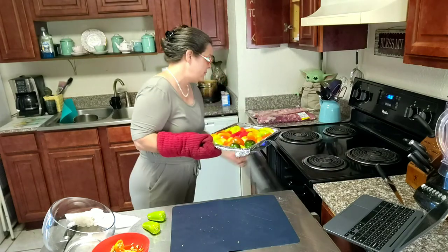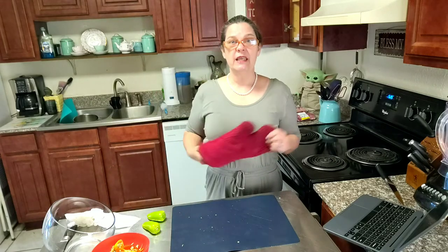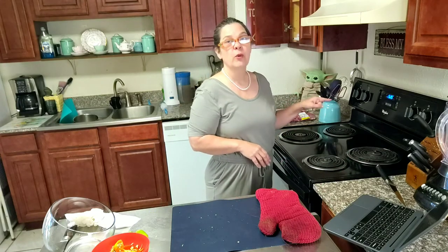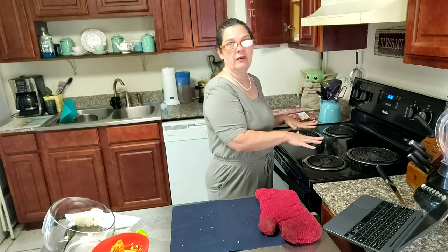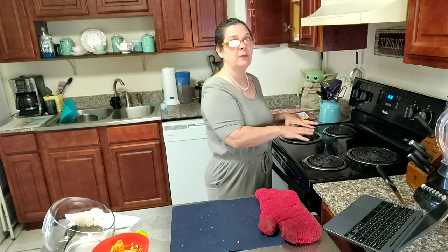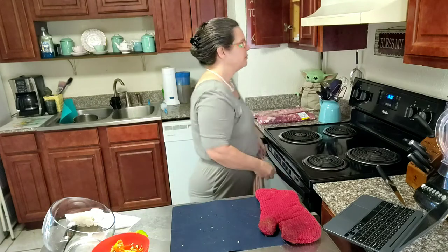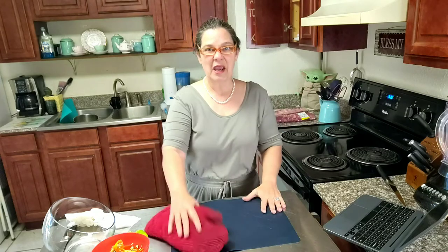And now we're going to put these in the oven and roast them until the skins start to turn black. Keep a very close eye on them. My oven right now is at 525°F and the very top element is what is doing the cooking. That heat is blasting down on there and it doesn't take but a couple of minutes — five at the most. But you do not want to burn them too badly or they'll be inedible.